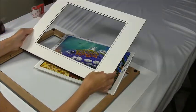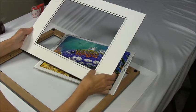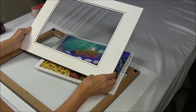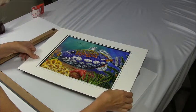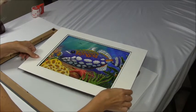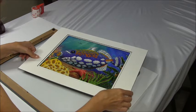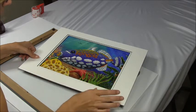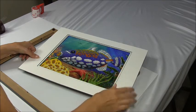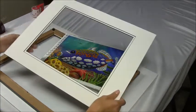You need to buy a mat. Usually you have to use two or three mats. In this case we use two mats. You want enough mats so that when you put the picture in the frame, it doesn't touch the glass. Two or three mats is gonna be enough so your beads don't touch the glass.